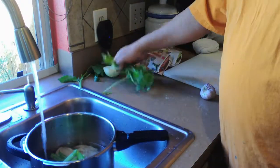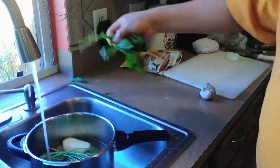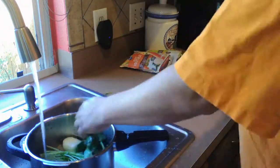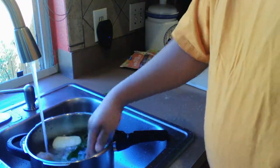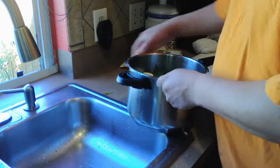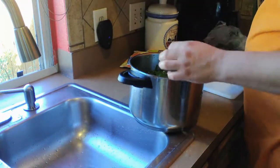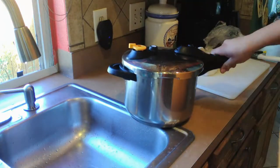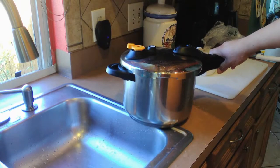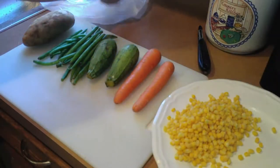We are going to add apio, albahaca, cilantro, media cebolla, and a whole head of garlic, and we are going to let it boil in the pressure cooker until it is ready. This way the chicken will be perfect for shredding and we will preserve the broth, which will be the base for this delicious chicken breast soup.